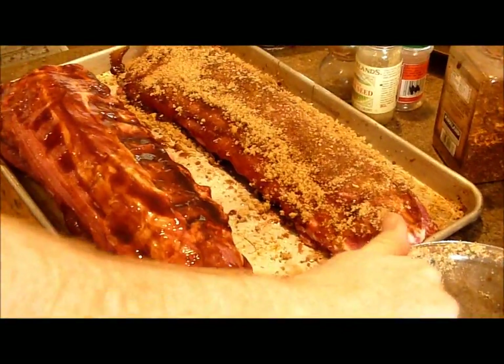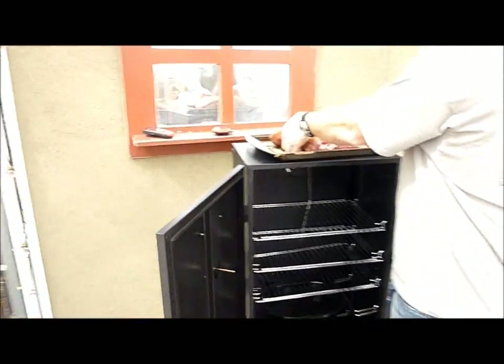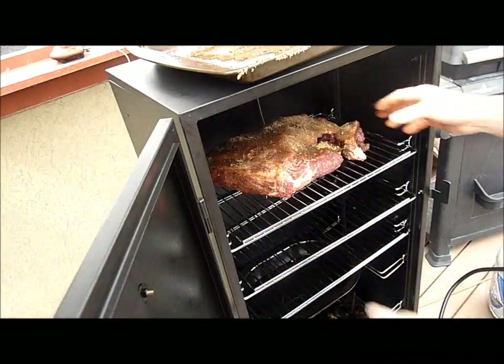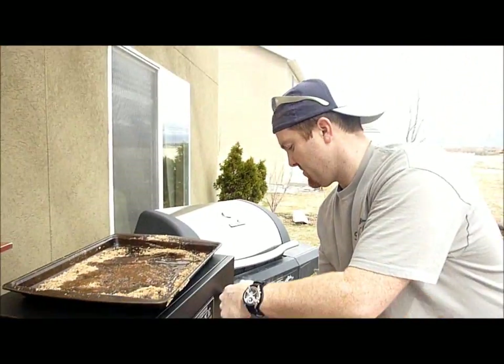We're going to go put this in the smoker now. We'll take the pork butt and throw it on the top shelf — big old pork butt, slap it right on there. The heat goes up a little bit because we lost heat with the door open, and then we're going to go get the ribs. We'll be right back.